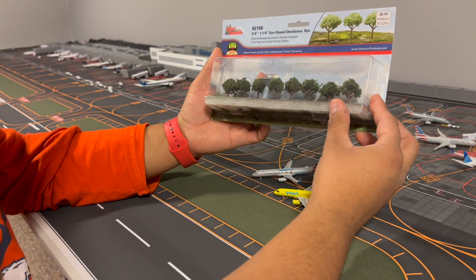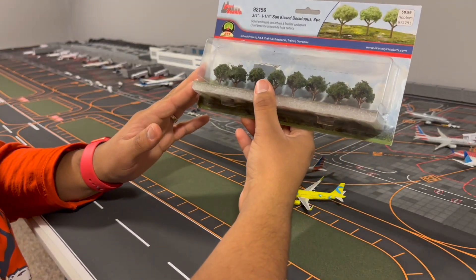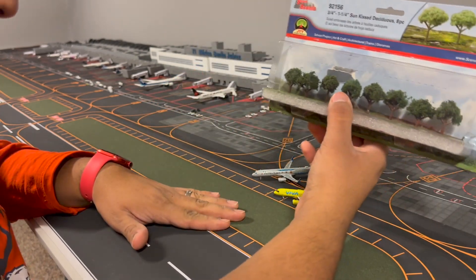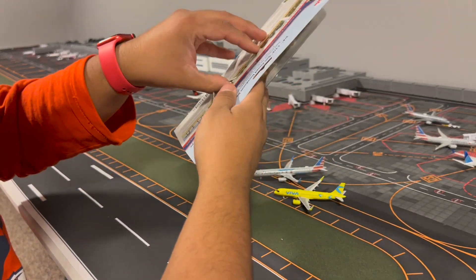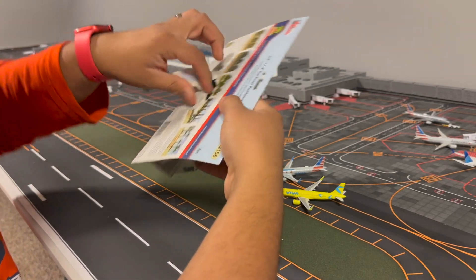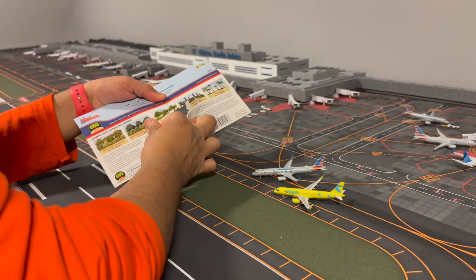I have one more thing to unbox — it's not a model. I bought some trees for my airport. I'm not sure if they'll look good or bad, but I got them at a local store. I thought I'd put them near the grass areas to maybe give the layout a different look and try something new.